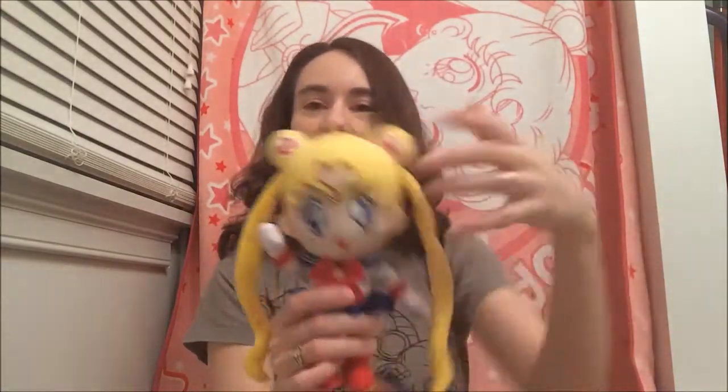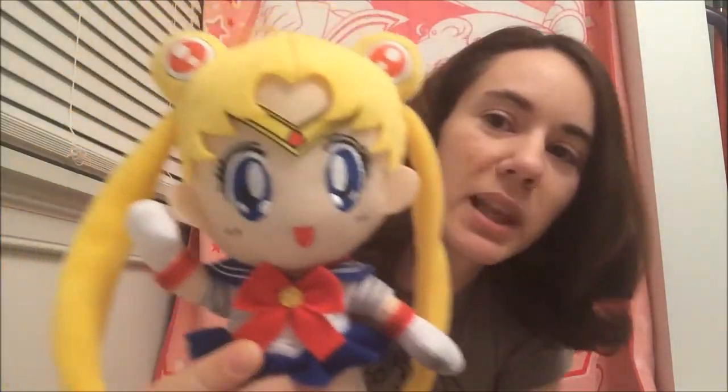Hi guys, today I'm going to do a review of some of the GE merchandise that's come out recently. I haven't done a GE merchandise review video in quite a while, so this is all the stuff I've accumulated over that time period. Let's get started — first I have this Sailor Moon plushie.